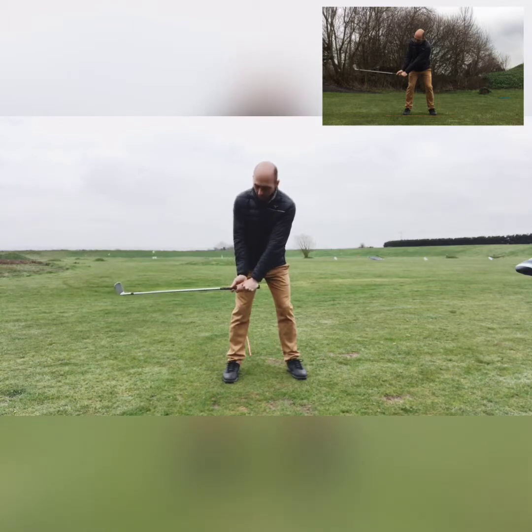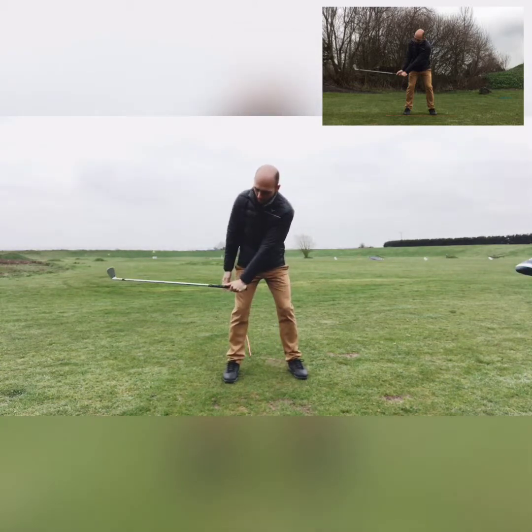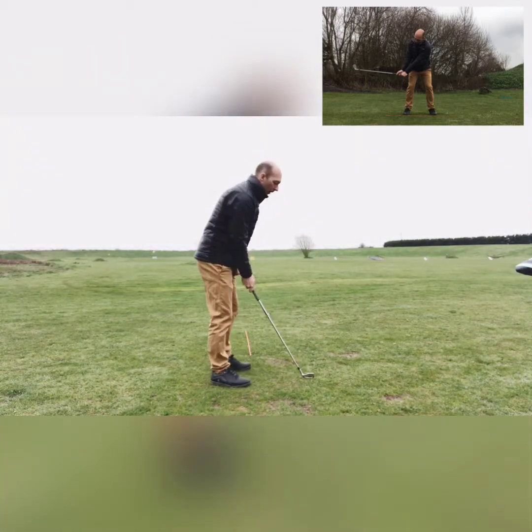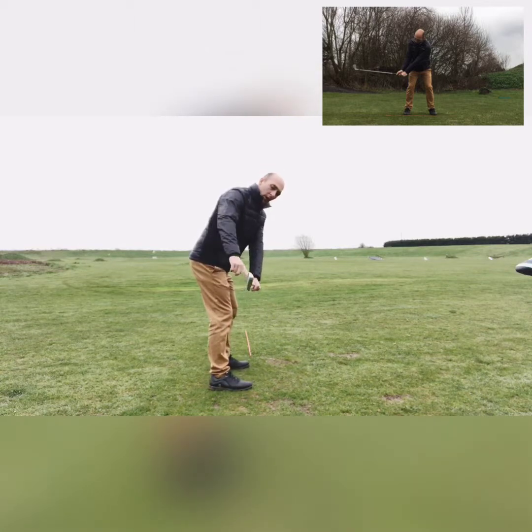That's the initial takeaway position: as we gradually hinge our wrists on the backswing, just nice and smoothly. The position you want to see is when you take the club back, the shaft angle should be pointing towards your target.